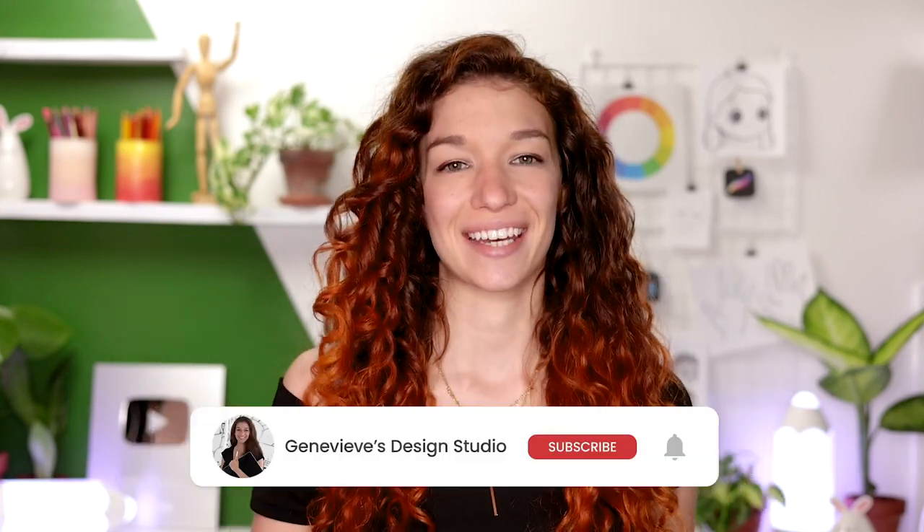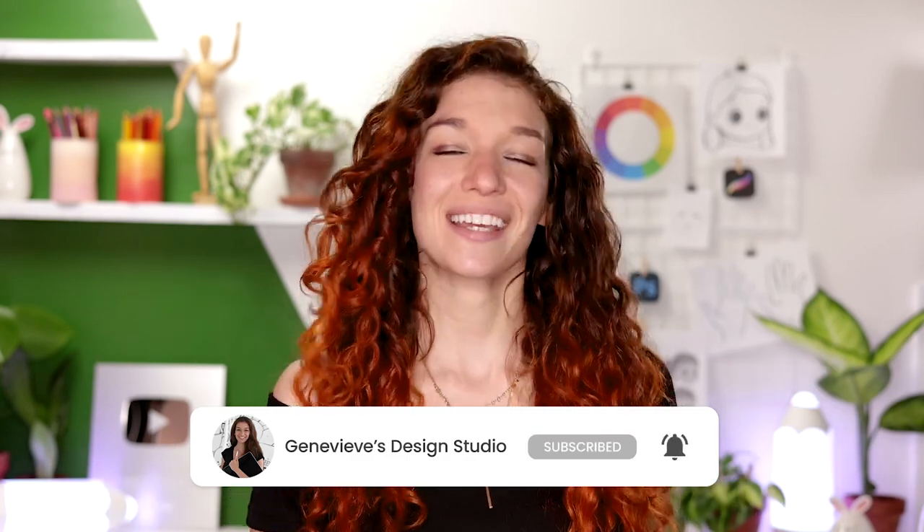Hello wonderful people, it's Genevieve, and my goal here on this channel is to teach you all about illustration and design. So if you're new, make sure to subscribe so you don't miss any of the weekly videos and join our wonderful creative community. And with that said, grab your drawing tools and let's get started!